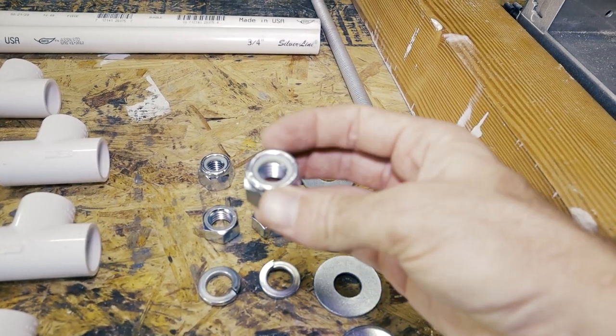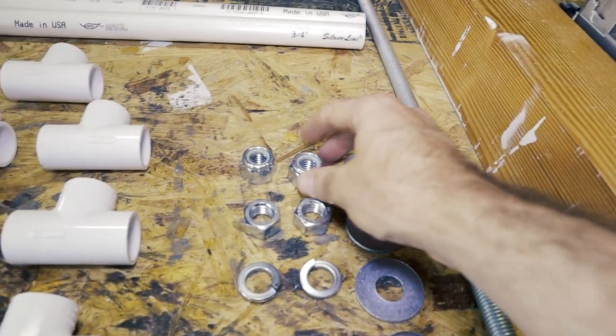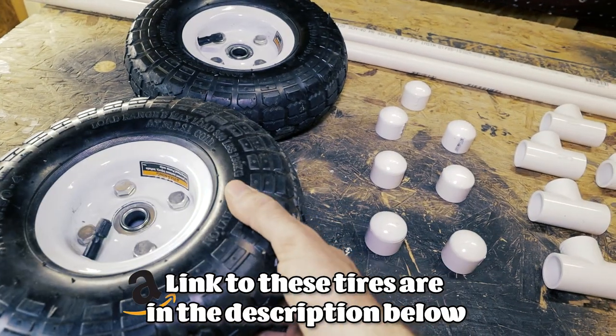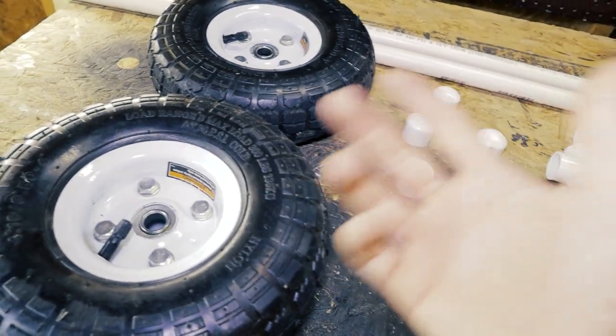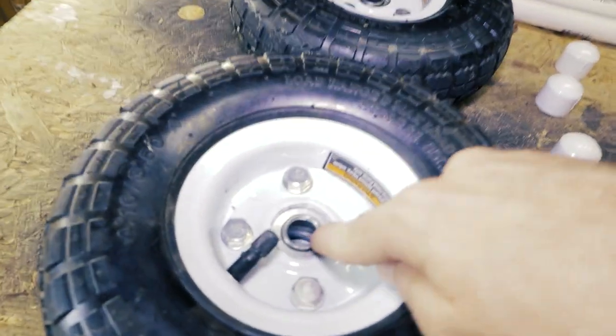We also have two regular hex nuts and two lock nuts, which have a little rubber or silicone insert. Lastly, you'll need two 10-inch tires. I decided to go with the inflatable ones because they're better when you walk over rocks, compared to a plastic lawnmower-style tire. Just make sure they can handle a five-eighths inch rod.